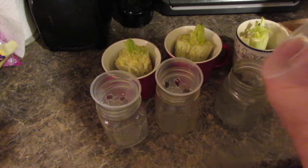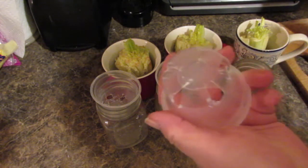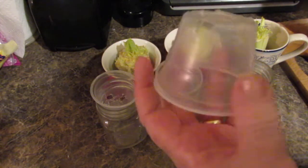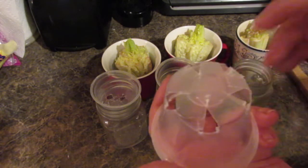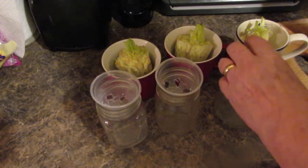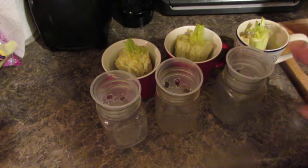These are Jello cups that you get from the grocery store. I have cut holes in the bottoms all the way around to allow the roots for my plants to go down into the water. And I've got some old mason jars where I used to do canning.